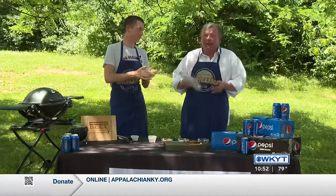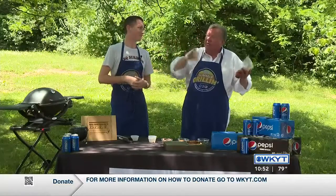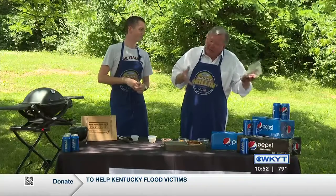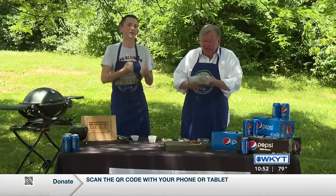Flat iron steak is one of the most versatile cuts. It's really tender — you don't have to marinate it overnight or anything — but you do want to flavor it. Under normal circumstances you'd do it for at least two hours to really enhance that tequila flavor.